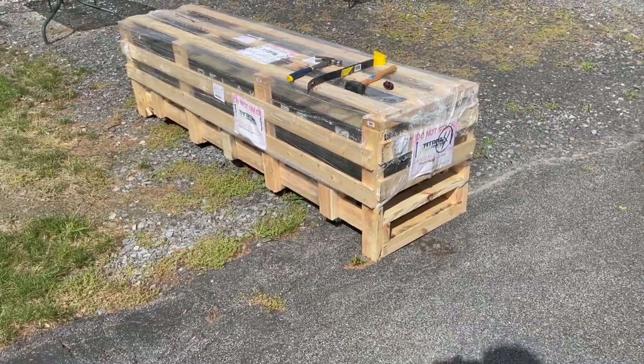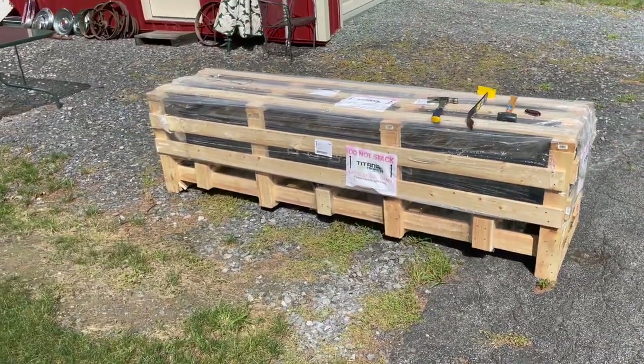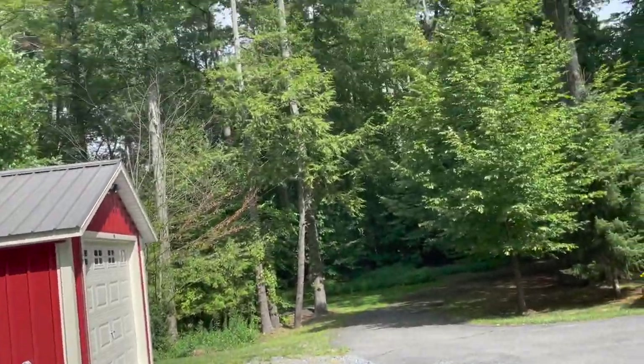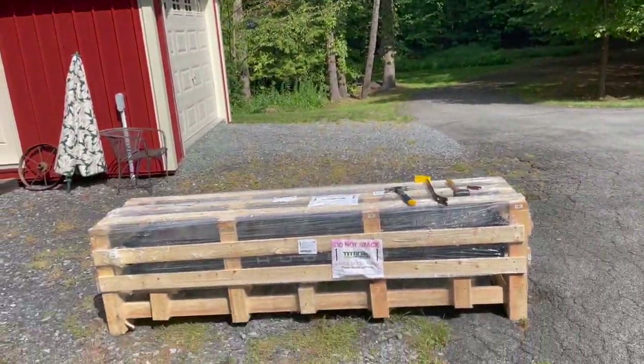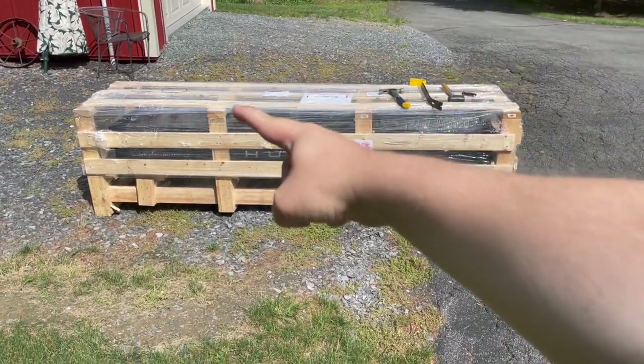This is an unboxing like no other. It will definitely be a lot of fun and a little bit of work too, but luckily we've got a nice good breeze going around today here at the house. It's a little hot, but the wind takes all that heat away. Anyway, folks, let's get into it.